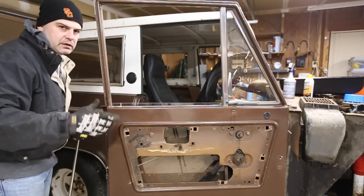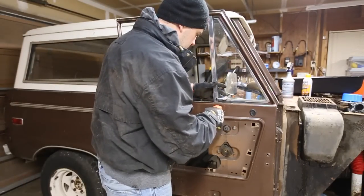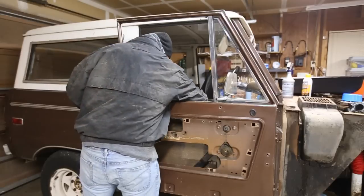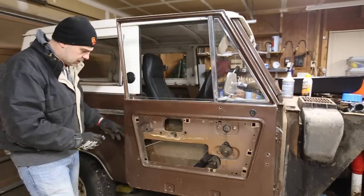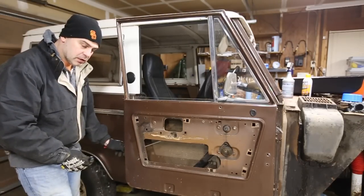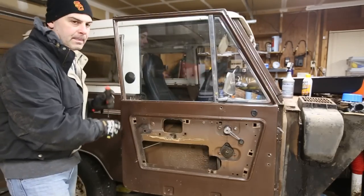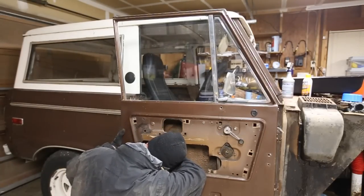I almost forgot — before you do this, roll the window all the way up and then take apart the connections to the bear claw latch. That'll hold the window; otherwise you have to hold the window up out of the way to do it.